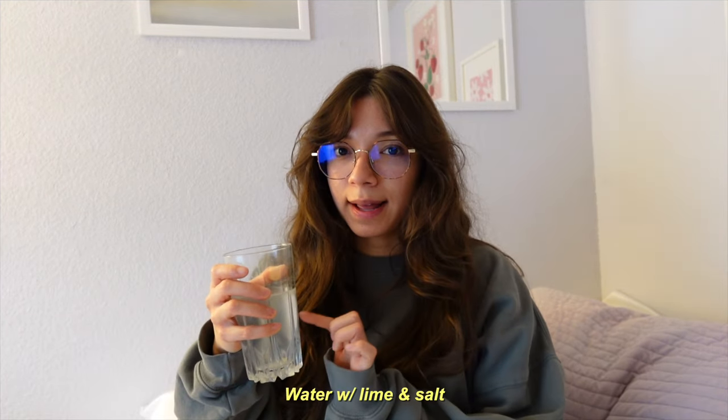This is just water with lime and salt. Supposedly it's really good for hydrating you — I don't know, I just like the way it tastes. So yeah, good morning! The time changed and I'm still adjusting to that. Usually I have a hard time every year whenever the time changes. I love fall and I love winter.